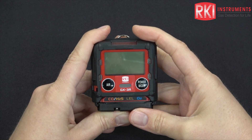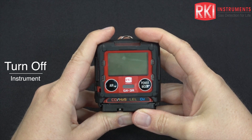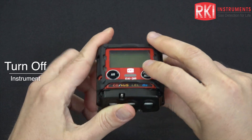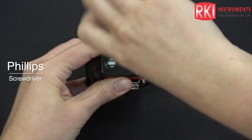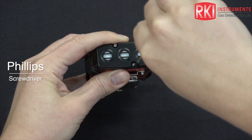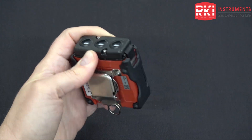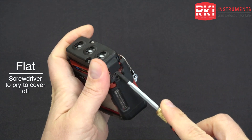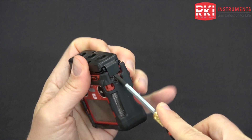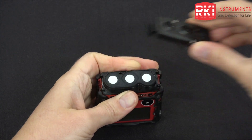Today I'm going to show you how to replace the filters and the sensors in a GX3R. Make sure the instrument is off and then turn it upside down. Use a Phillips head screwdriver to unscrew these screws and then take a flathead and pry these edges up. Remove this cover.